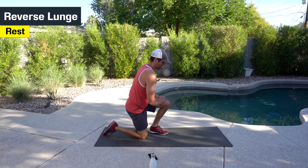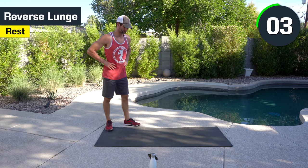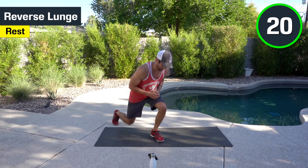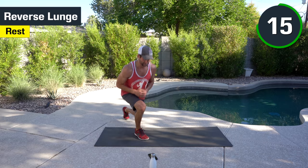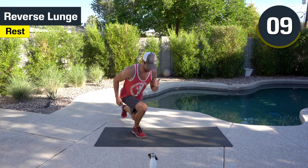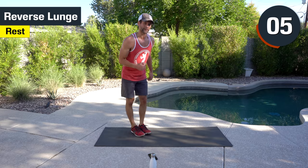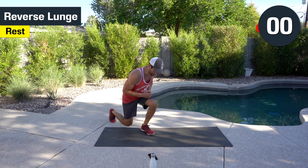Finish strong with reverse lunge. Then I'm going to talk a little bit about Tabata once we're done with this. Here we go. Nice and controlled, stepping back. Good job. Five seconds. And done.